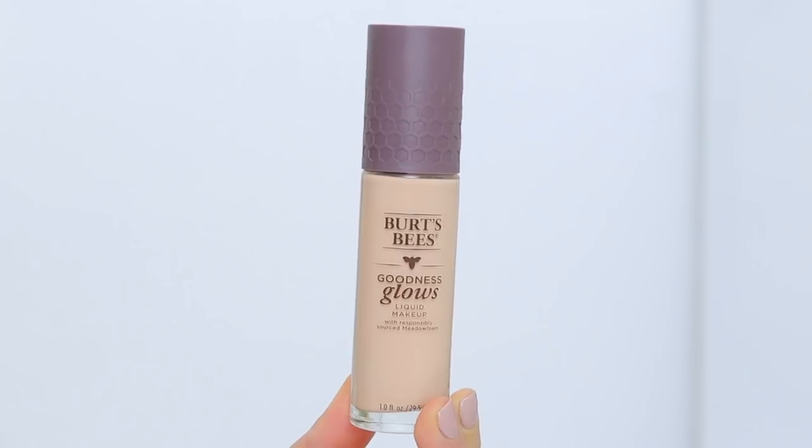With that being said, let's jump into the application and the review process, but not before you like this video and subscribe to my channel. Alright, we're going to start with the foundation. This is Goodness Glows Liquid Makeup Foundation — this is what it looks like right here.